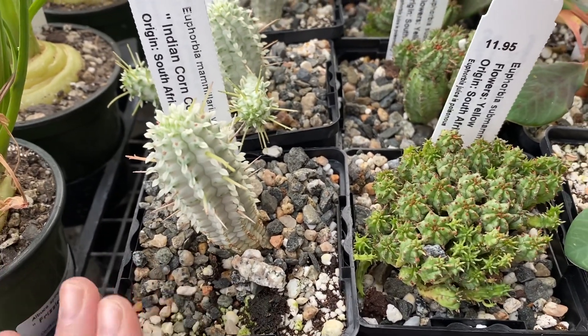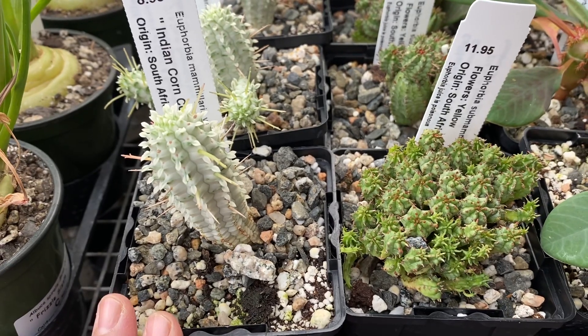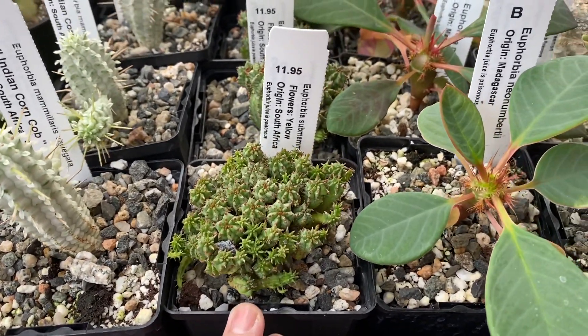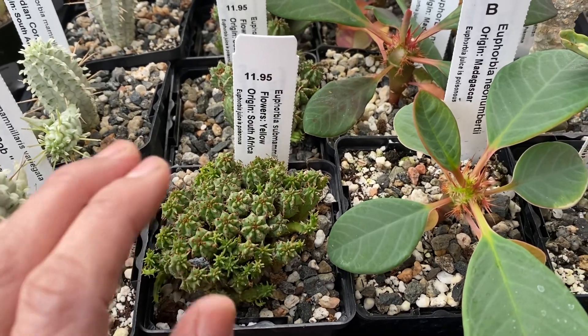It prefers full sun or filtered light and you water about once a week. It's cold hardy to about 20 degrees Fahrenheit.